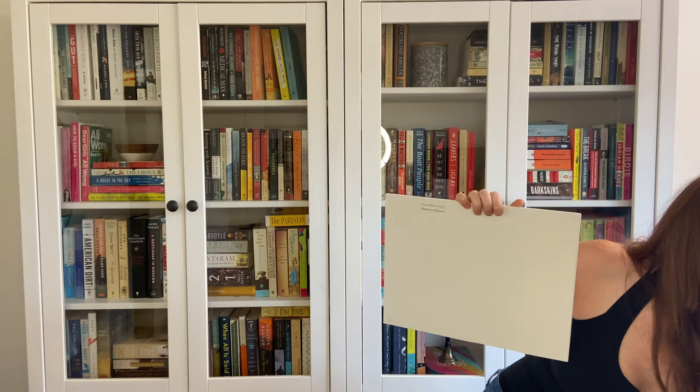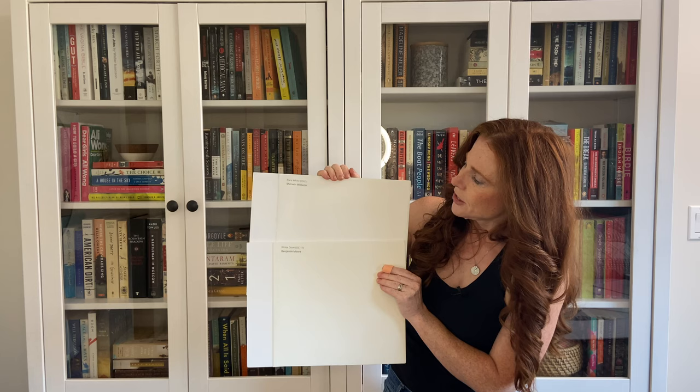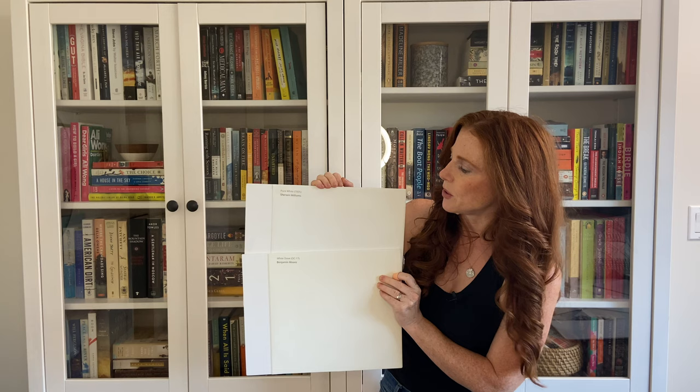Let's start with White Dove, which I mentioned earlier. You can see it's still a warm white, but it's got that softness and it's actually a bit warmer than Pure White. That might show you how much more subtle Pure White is.